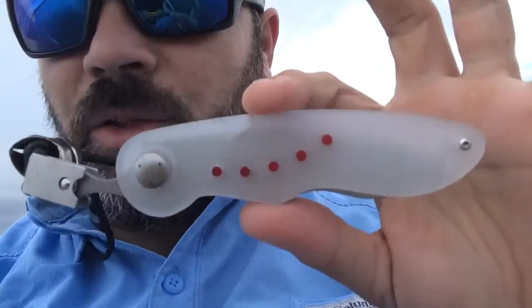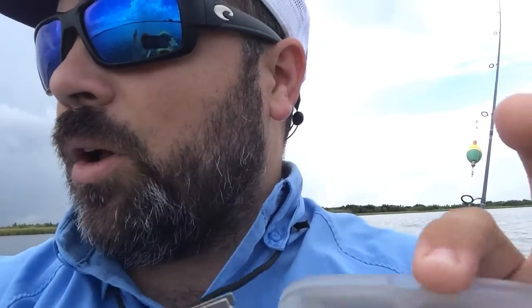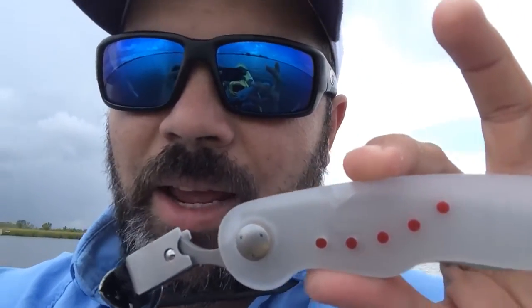That plexiglass handle is great for salt water — it's not going to corrode. The steel is N690, that's a stainless steel. Awesome steel. And the fishing is great out here. This is the knife to have if you're fishing.